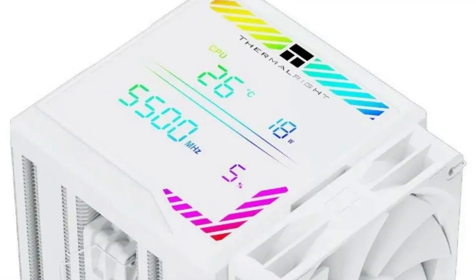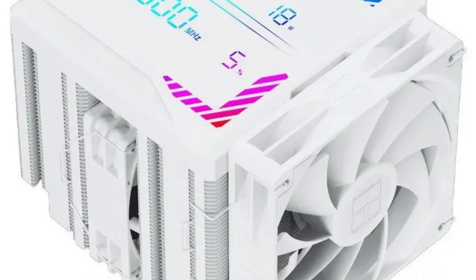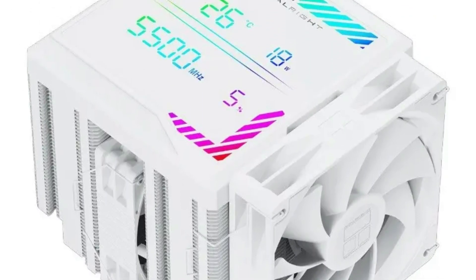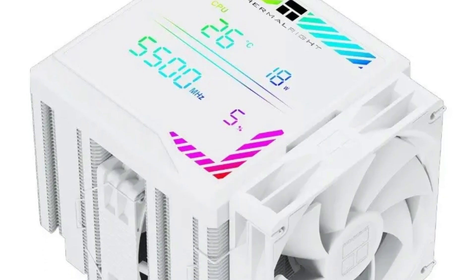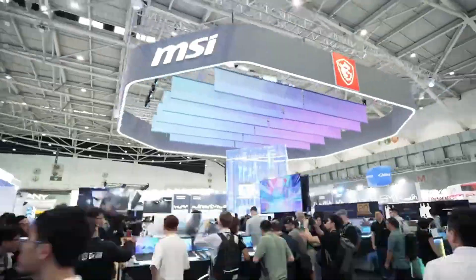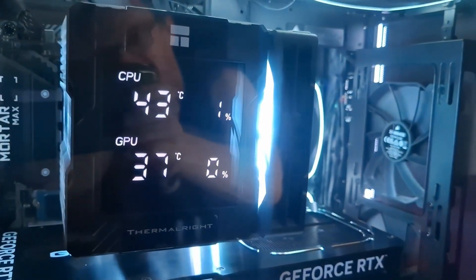A key feature of this cooler is the digital panel integrated into the top of the heatsink. This display connects to the motherboard via a USB pin header and shows live information such as CPU temperature, power consumption, operating frequency, and utilization percentage. This real-time feedback can be useful for enthusiasts and system builders who want to monitor CPU status directly on their cooler without needing third-party software.